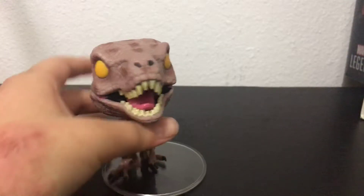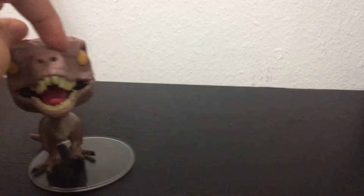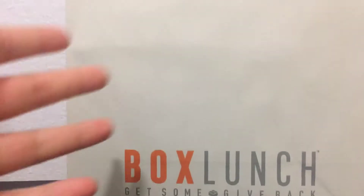Hello guys, welcome back to another video. I'm not going to be reviewing this pop because I reviewed this yesterday. I'm going to be reviewing the pops I got today. I came out with a video today, the same day, about what I got.